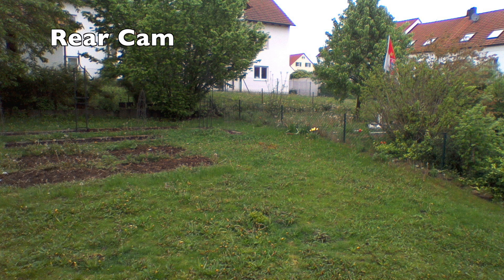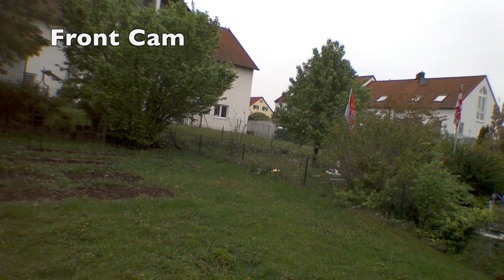The two cameras inside the Cube iWork 10 have a resolution of 2 megapixels without autofocus. The quality is limited, but most users won't need a great camera in their tablet. The cameras are useful for Skype video calls but not for photography. Both sample shots shown were taken with the iWork 10 — one with the rear and one with the front camera.